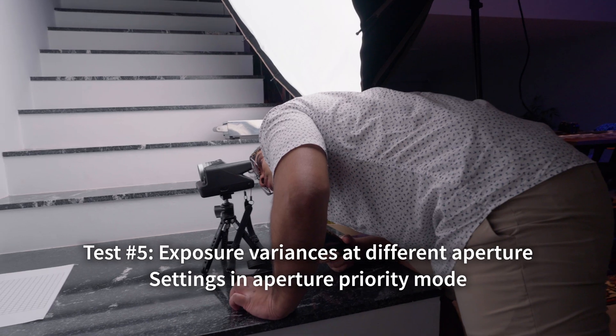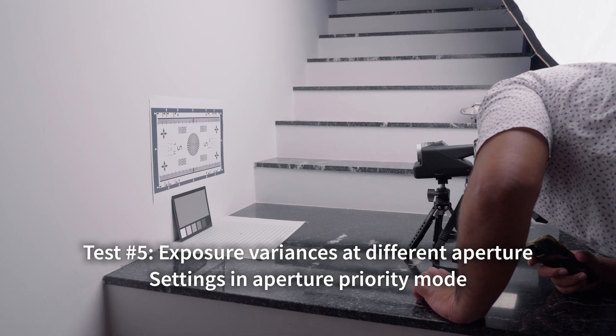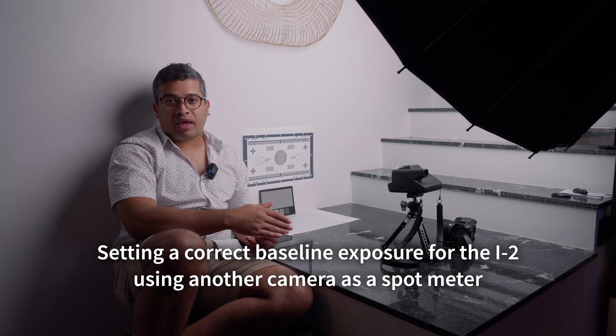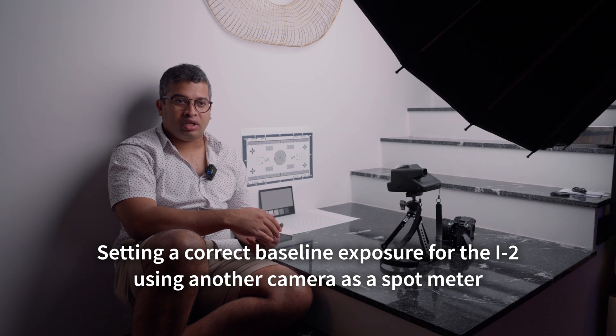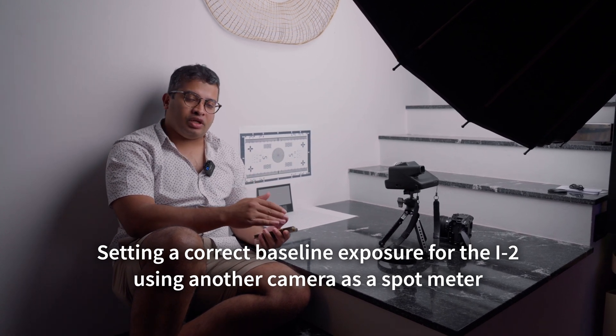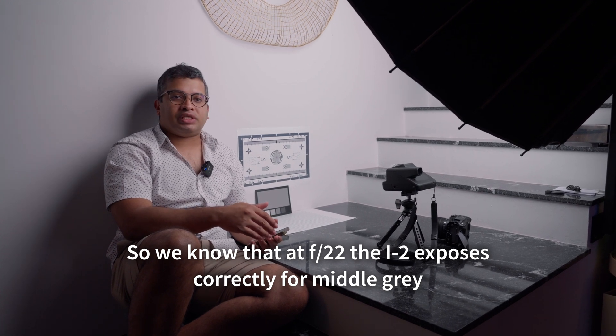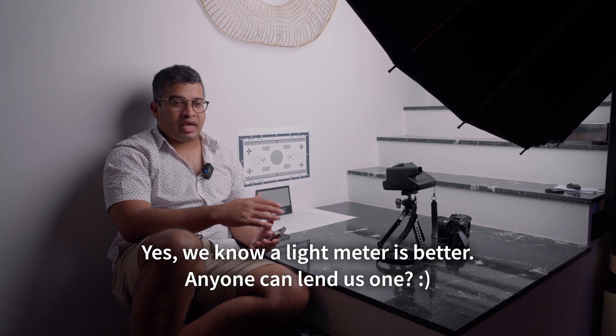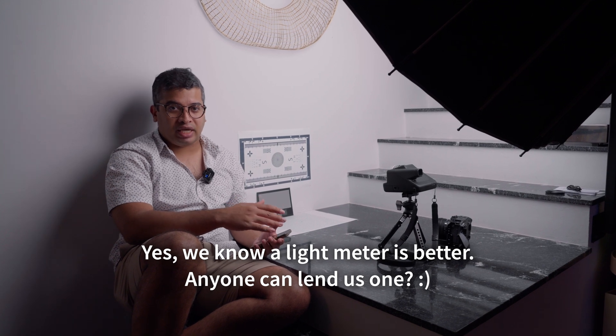Now we're going to do very controlled testing. We have a control light and our sharpness target. This is a Sony FX30 camera — we've done spot metering and calibrated both cameras at f22 as a baseline. We want to see whether higher or lower apertures actually affect the exposure. For the i2, we calibrated it to match the Sony FX30 as closely as possible using grey cards, and we'll take photos at f8, 11, 16, 22, 32, and 64 to see if there's any variance in exposure.